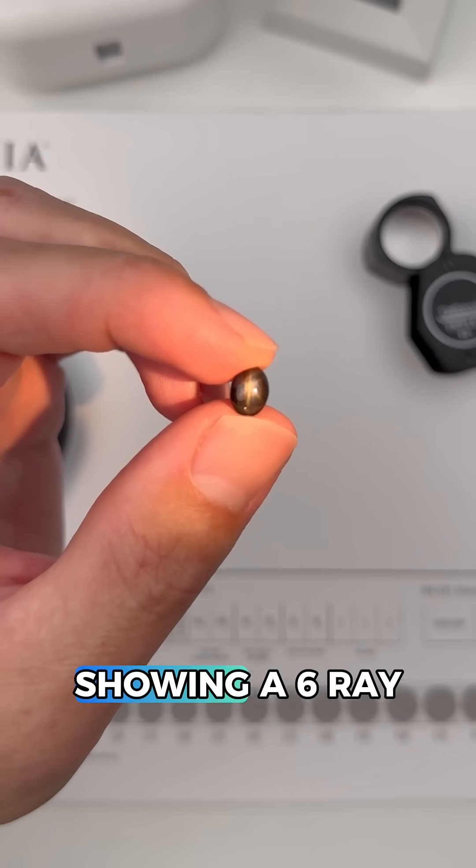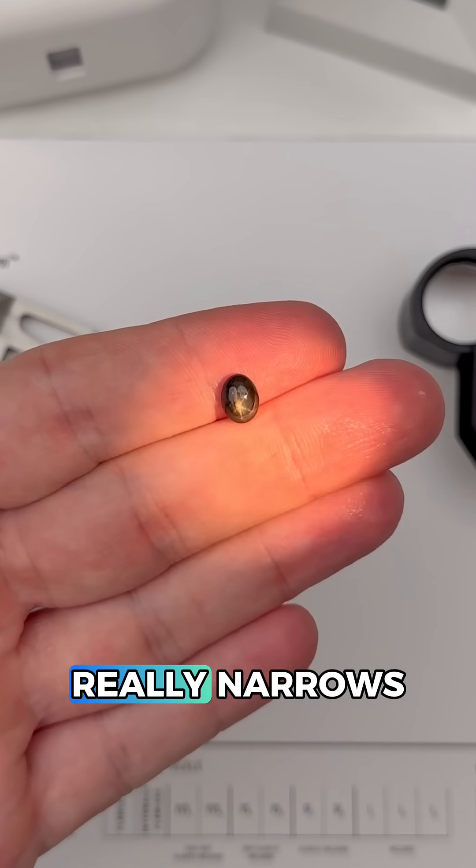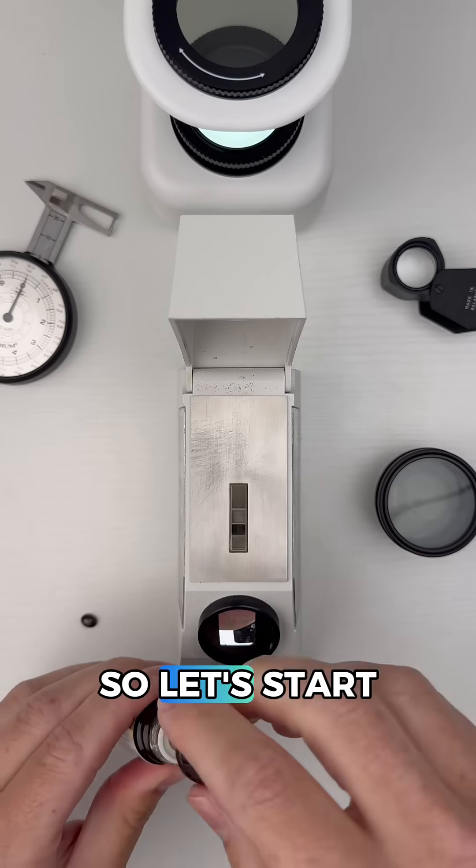This gem is a bit unusual because it's showing a six-ray star, and gemologists call this asterism. This phenomenon really narrows down the possibilities, so let's start testing.